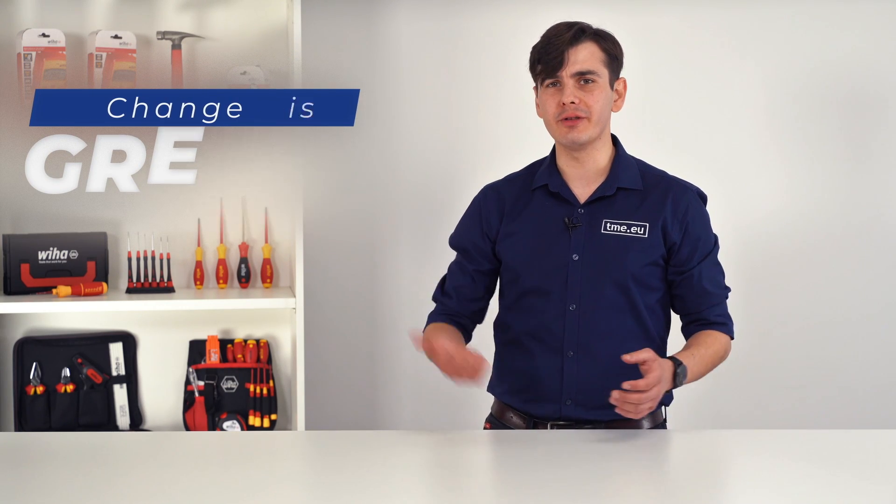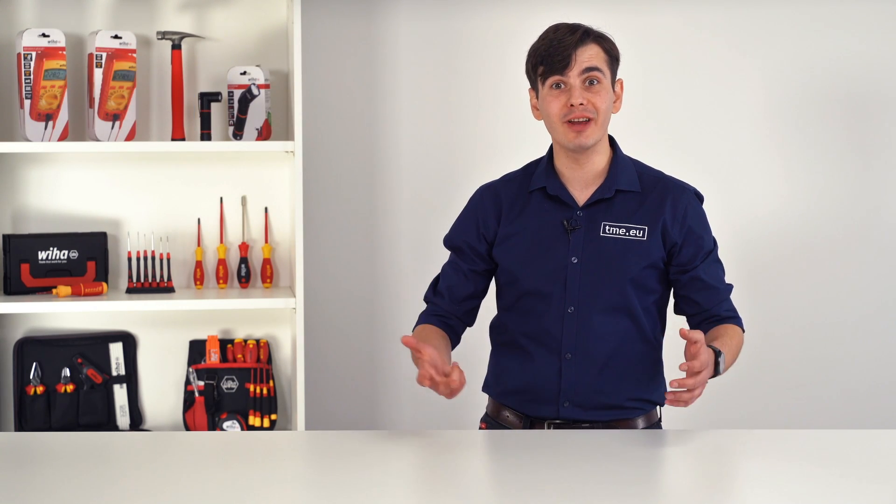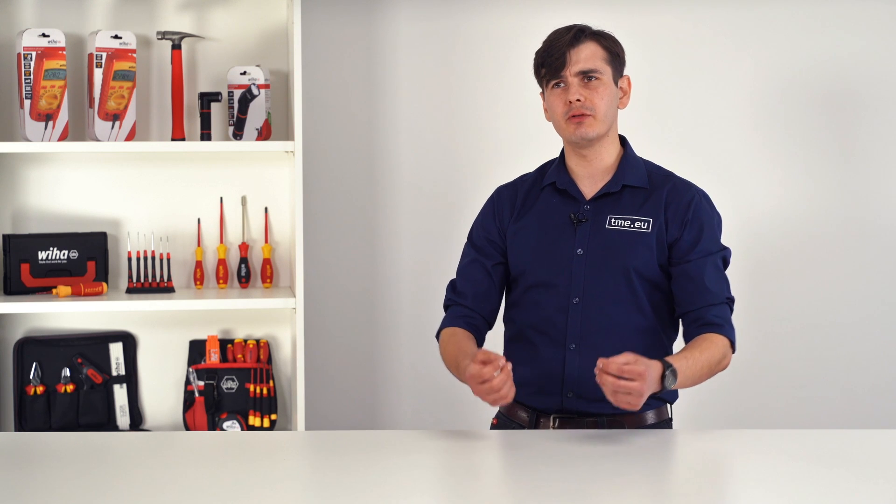Change is great. To grow you need to try new things, you need to explore, develop, create, you need to push your boundaries, you need to be uncomfortable, you need to challenge yourself. That's how you grow.